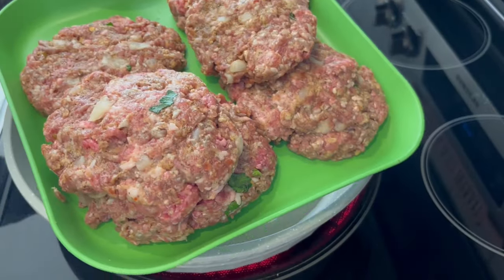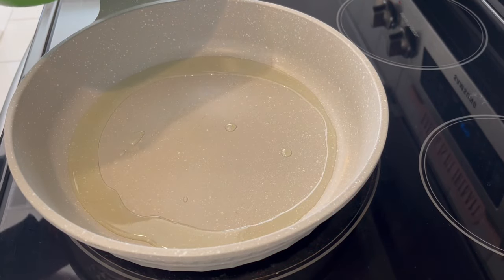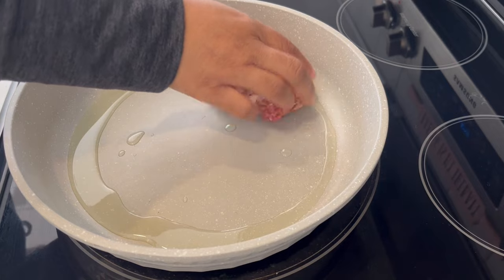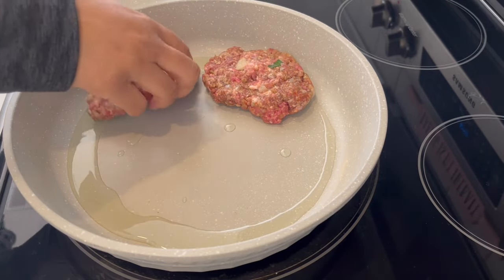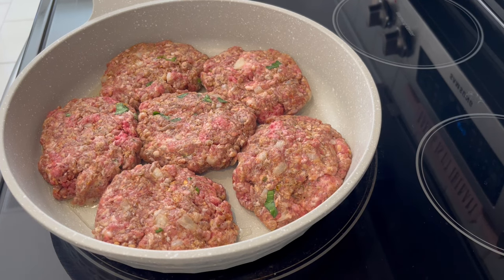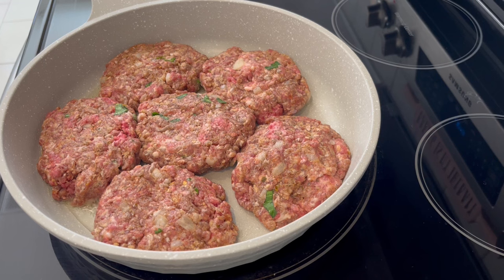I've got my patties all formed. Now I'm adding them to a large skillet that I've added a little bit of grapeseed oil to. I'm going to cover the skillet and let these cook for about eight to ten minutes on each side until they are cooked through.